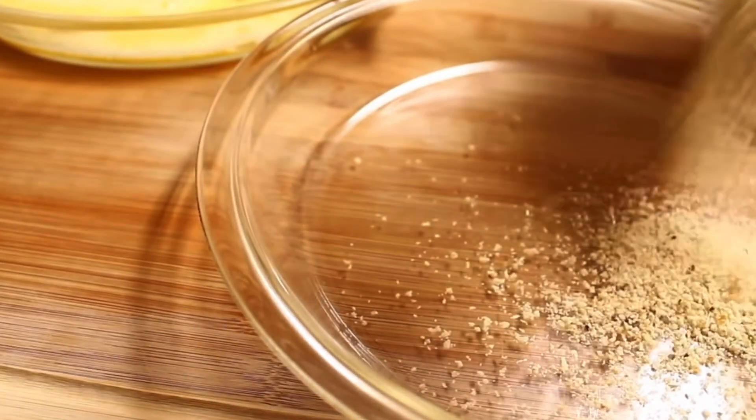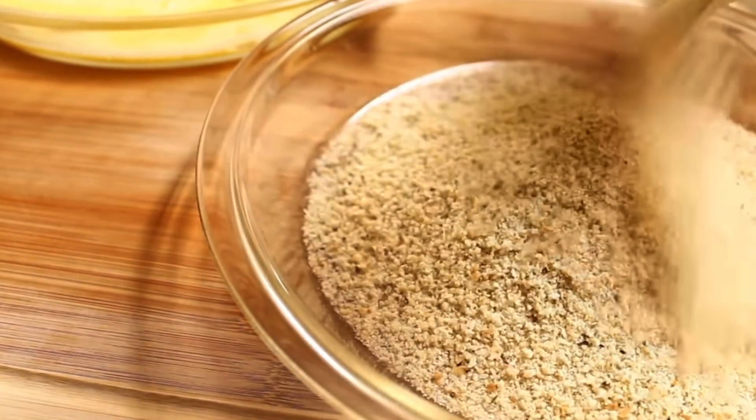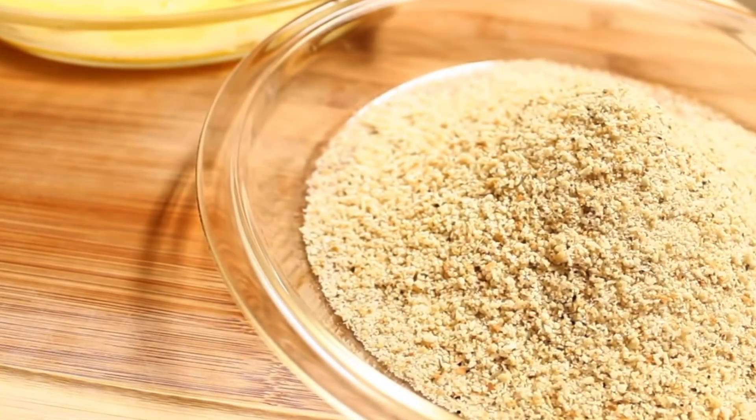In another pie plate I'm going to add in two cups of breadcrumbs. These are Italian style breadcrumbs — I made these myself and I will put a link in the description so you can watch the video on how I make those.